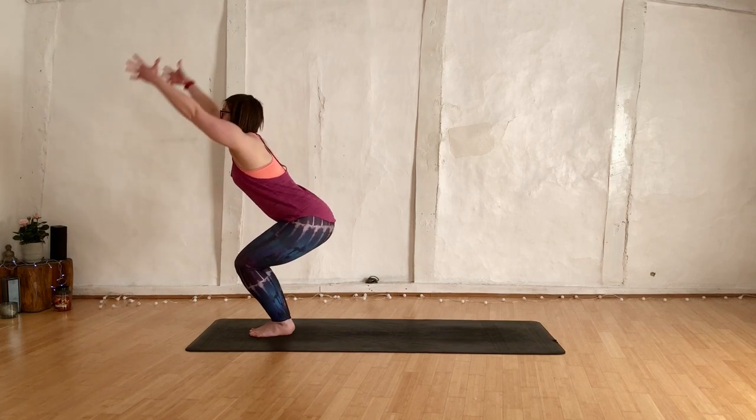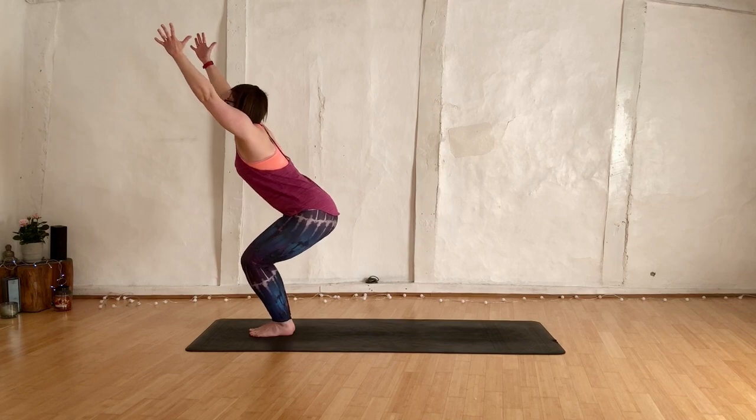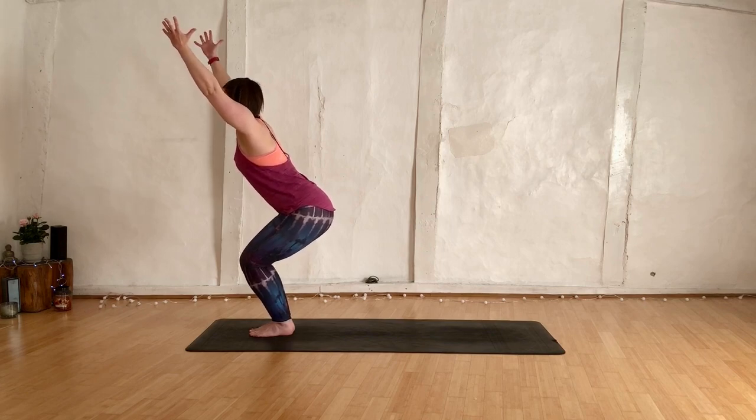Inhale, take the hands up high, sit the bum down — we're into our chair. Have a look over the knees, see your toes. Send the tailbone away, pull the belly in, roll the pinky fingers in. Sit that bum down even lower. Just breathe — maybe smile.